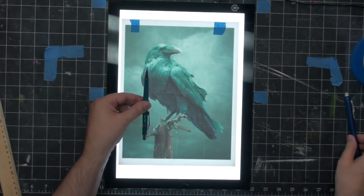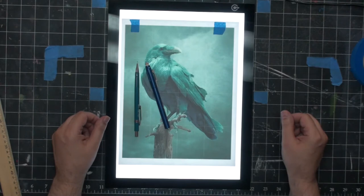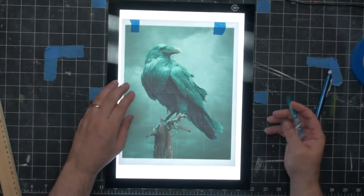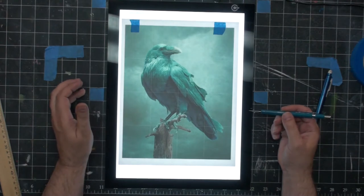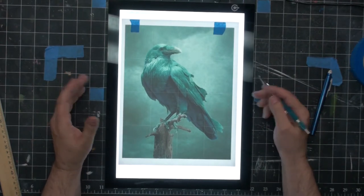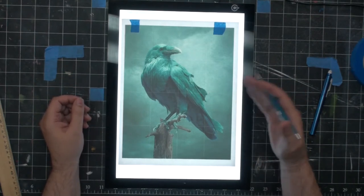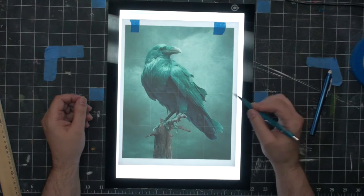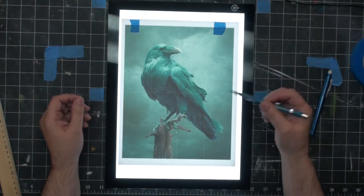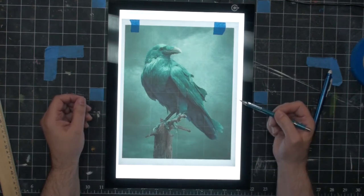I have a tech pencil and a tech eraser that I'm going to use if I make mistakes, and I'm just going to start tracing. The only lines I'm going to trace are the retaining lines that separate one section from another. I'm not going to do all the little individual feathers, but I will separate the bird from the background and the bird from the piece of wood it's on top of.